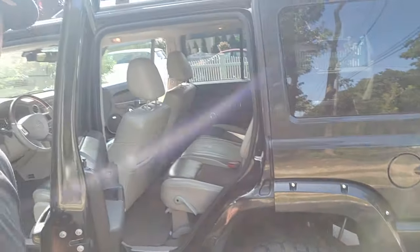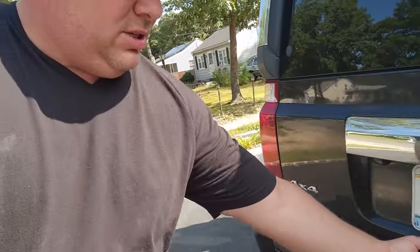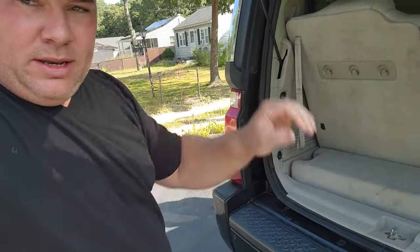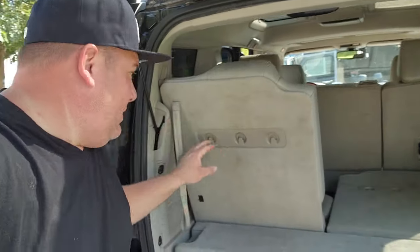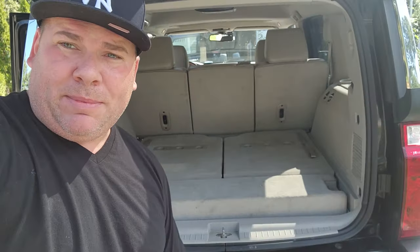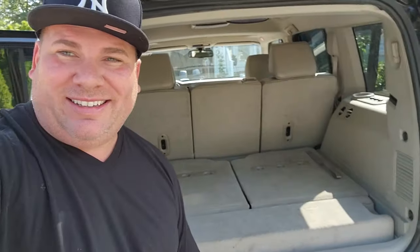A couple more shots of the taupe and tan interior. The Jeep Commander XK is a three-row Grand Cherokee — basically seats seven, so good if you've got a lot of kids. Yeah, a lot of work coming up. We're going to swap this bad boy out.